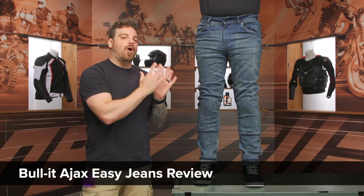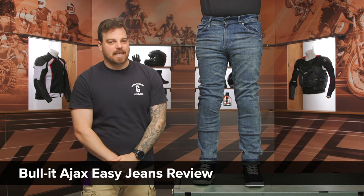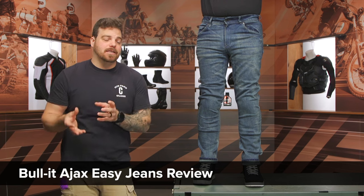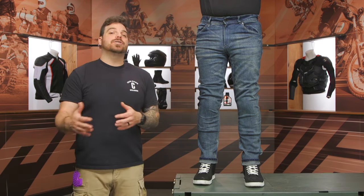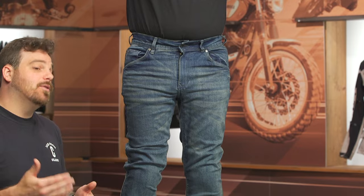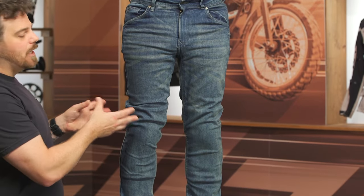Hey, this is Pat and today we're checking out the all-new Bull-it Ajax Easy jeans. Bull-it has been creating some really awesome jeans over the past couple of years, really pushing the limits of what single-layer jeans can do at the medium to affordable price point, and I really like where they're going in this direction.